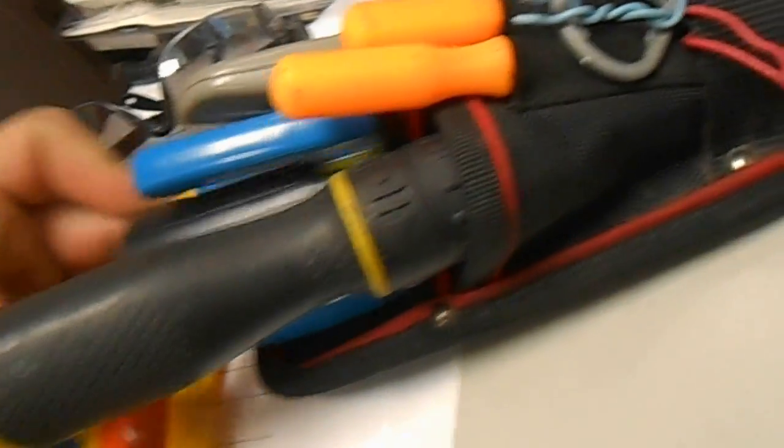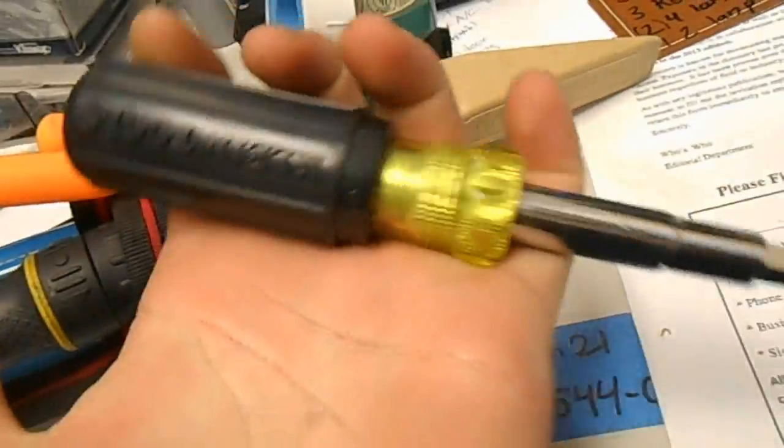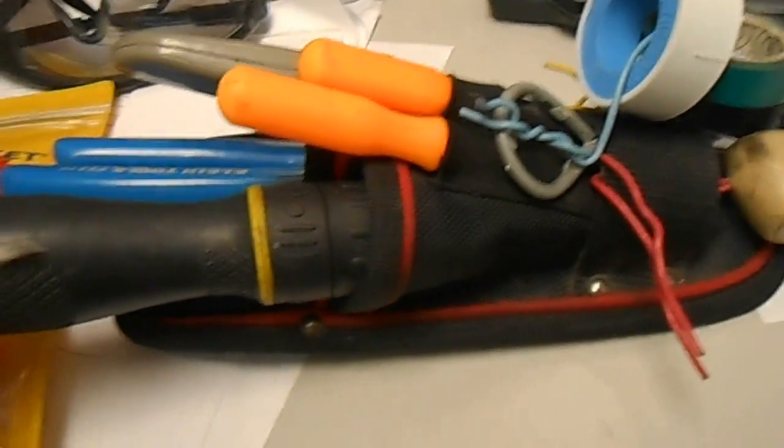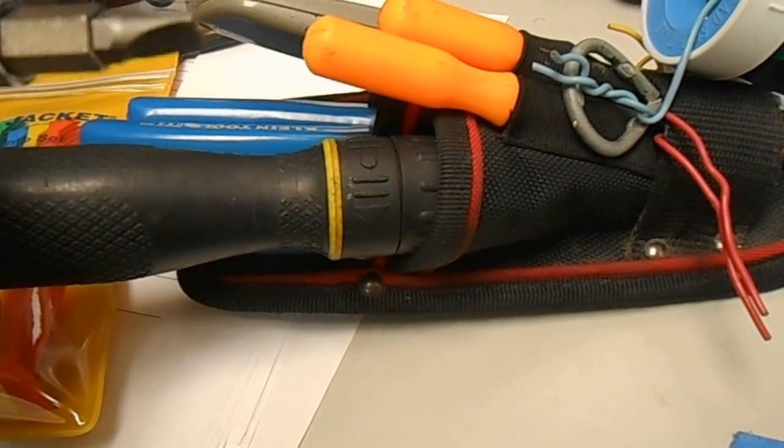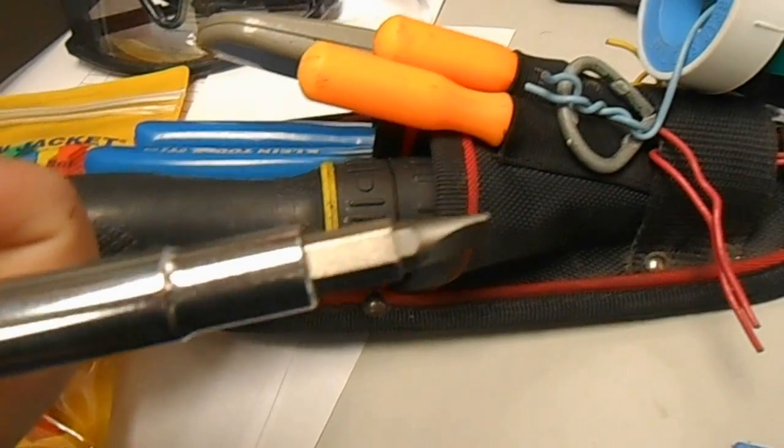I also picked up the Klein 11-in-1. I used to carry around two separate nut drivers, but now we've got the screwdriver and those nut drivers all contained in one. I like that — it keeps my tool pouch much nicer.